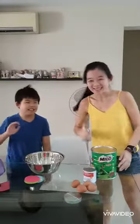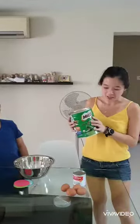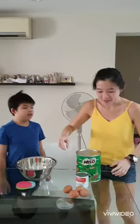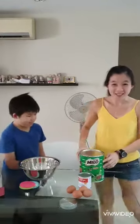Hi! Today we are going to try to make this steamed Milo cake. The ingredients that we need are very simple: Milo powder — like a lot of Milo powder — 2 cups, 4 eggs, and 2 big tablespoons of condensed milk. Let's get the ingredients ready.